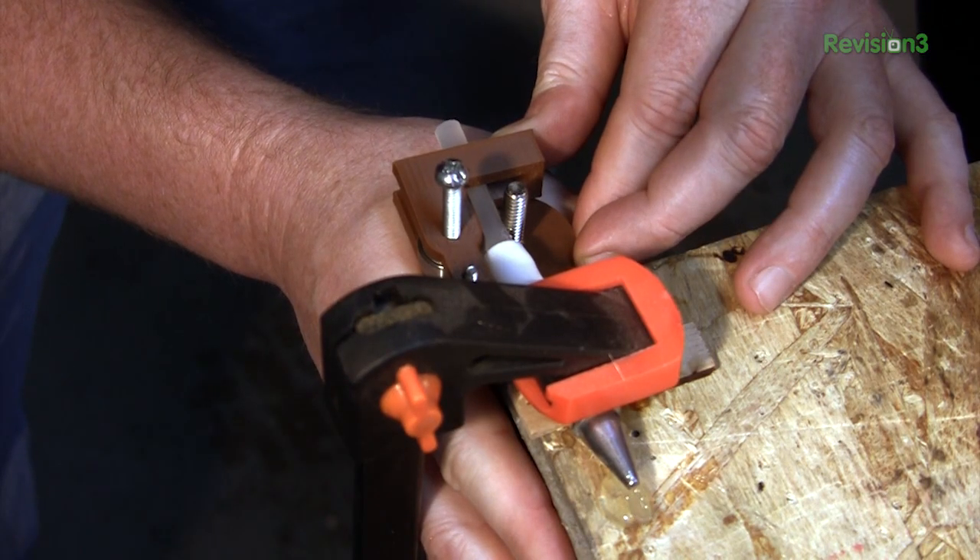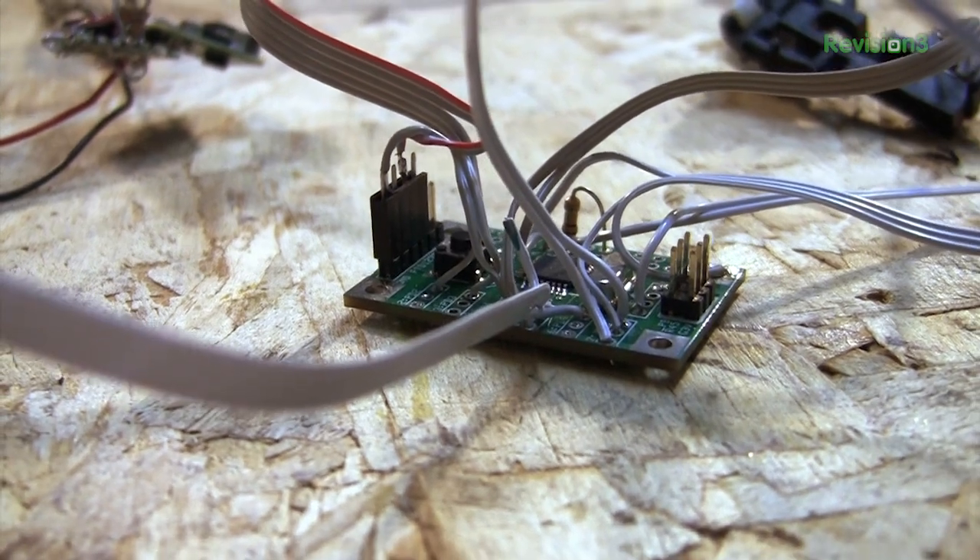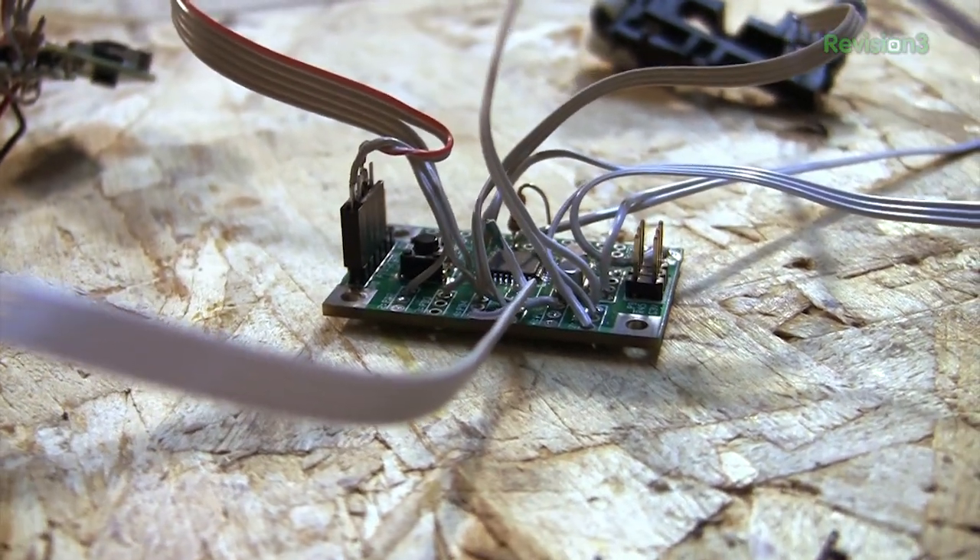In the previous episode, we found out how we could make a glue gun extrude using a DC gear motor and a pinch lever. We also made electronics to control it. In this episode, we're going to put everything together.